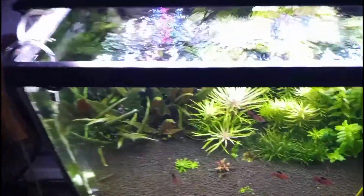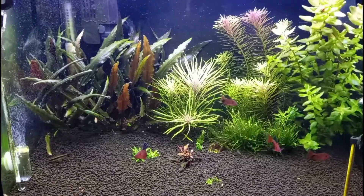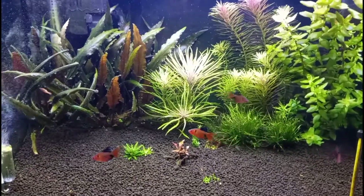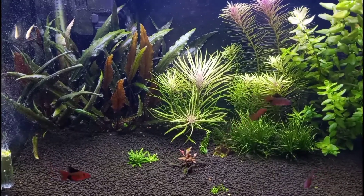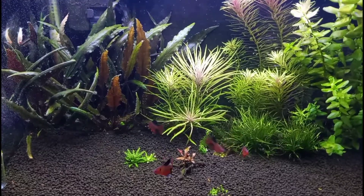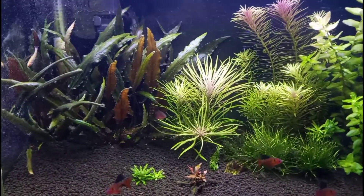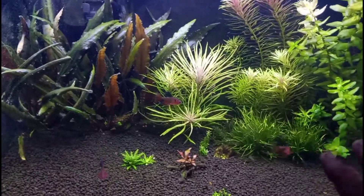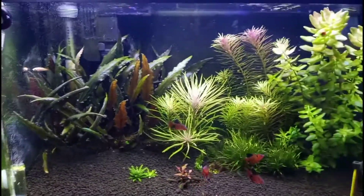The 20-gallon is doing good. I ripped up all the Monte Carlo carpet — it started to die on me, and when it started dying underneath the new growth, the bio-organics left behind gave me one hell of a black beard algae problem. I'm finally on the up and up with it now.